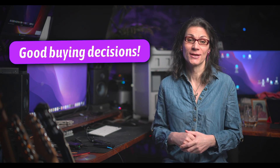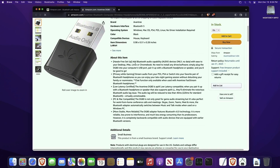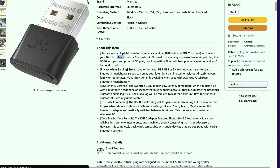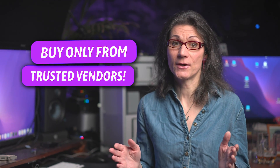Good user experience and compatibility comes with good buying decisions. On the market there are tons of Bluetooth dongles available, but Mac OS compatibility is either none or at least poor, no matter what those sellers claim. It's not uncommon for people who bought a supposedly compatible device to find it's not compatible at all. That's why you should always buy only from trusted vendors.